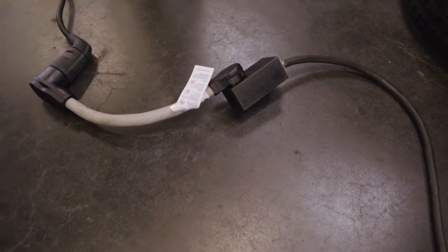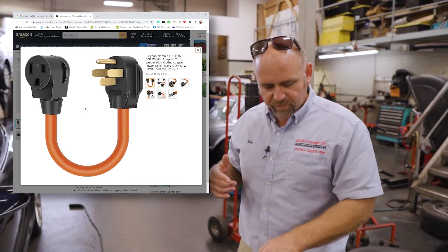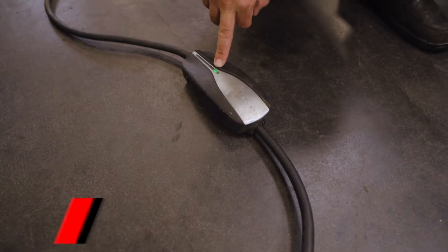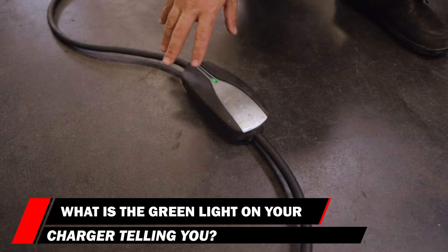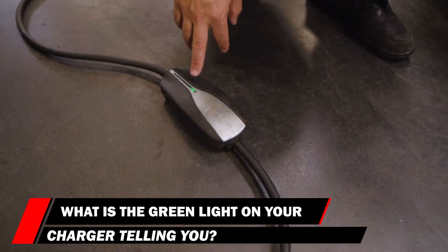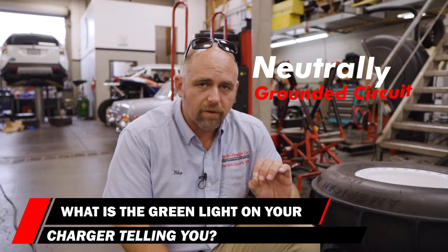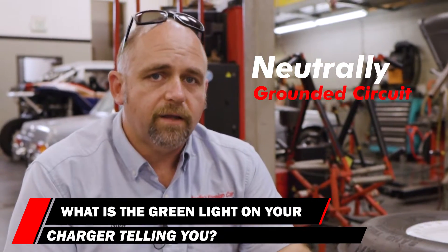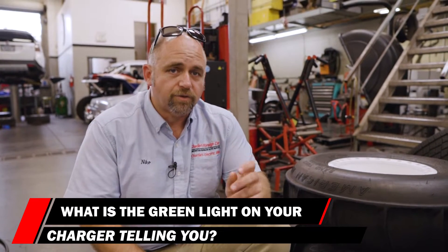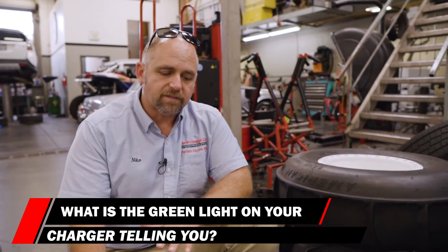We are in an auto repair shop and have a typical welder outlet. I've adapted the Tesla charge cord from a 50-amp plug down to a welder outlet plug. When I plug this in, a little green light turns on on the charge cord. That green light is checking for a neutrally grounded circuit — the neutral wire in the house has to have its own ground. Many old houses had the ground and neutral twisted together, and this green light is basically inspecting for that. It's a safety feature.